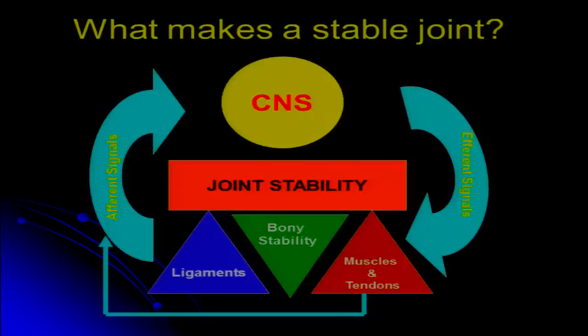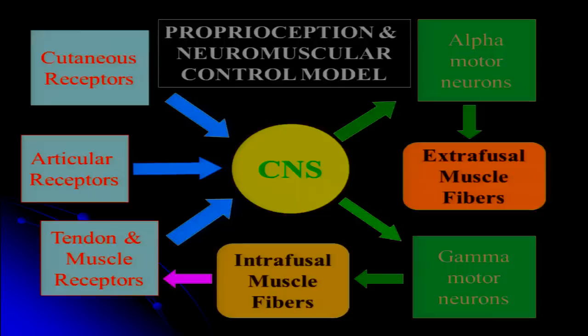This gives us a feed-forward component to joint stability as well — it's not just a feedback system. From a physiological standpoint, the somatosensory system includes receptors in the skin, in the joint capsule and ligaments, and in the muscles and tendons. They all provide information into the central nervous system. We can then have responses through the alpha motor neurons, which contract the extrafusal fibers — the contractile fibers of the muscle — and also through the gamma motor neuron, which influences the intrafusal fibers around the muscle spindles, giving us that feed-forward mechanism.